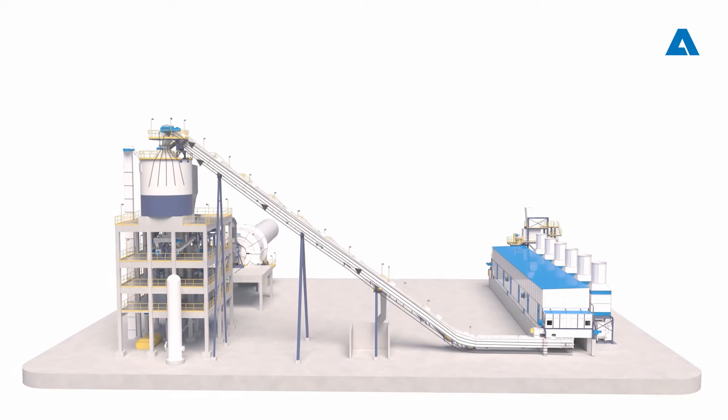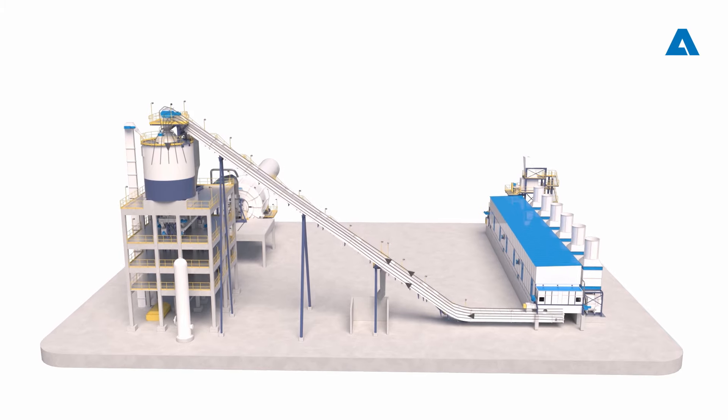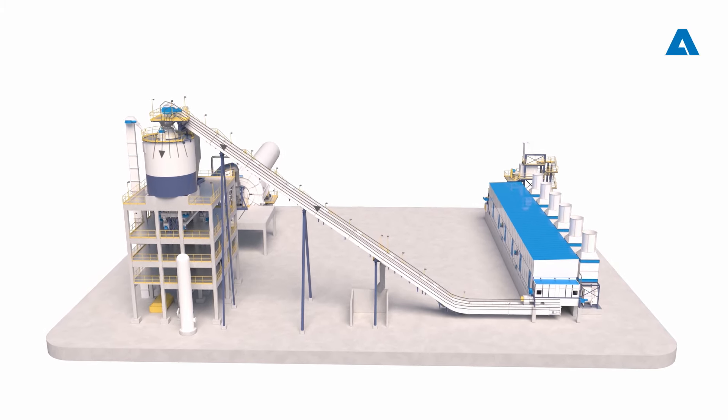After the drying zone, the dry biomass is discharged to a flight chain conveyor and fed to the top of the gasification plant biomass silos.